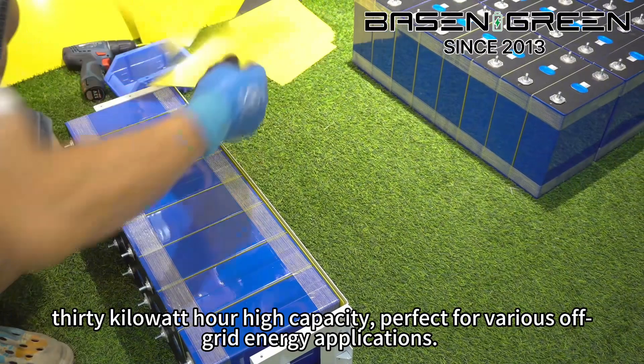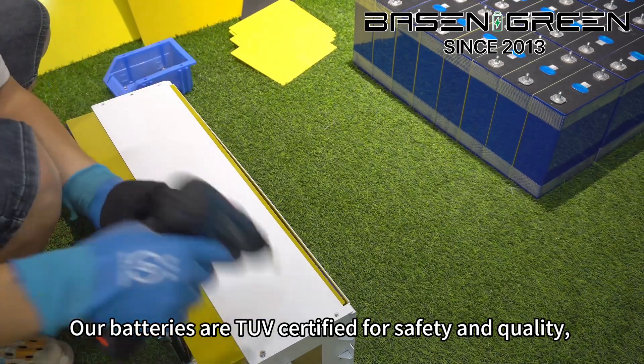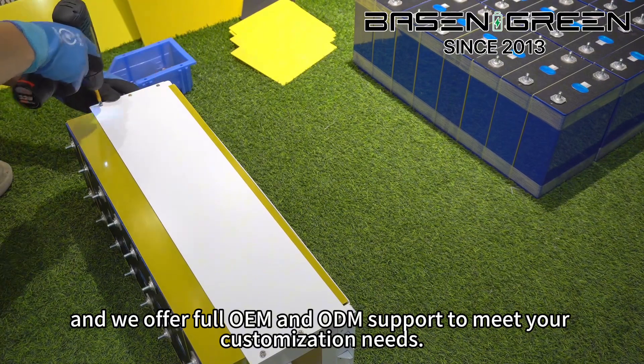30kWh, High Capacity — perfect for various off-grid energy applications. Our batteries are TUV certified for safety and quality, and we offer full OEM and ODM support to meet your customization needs.